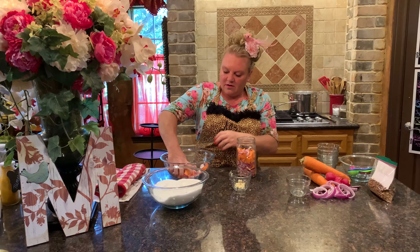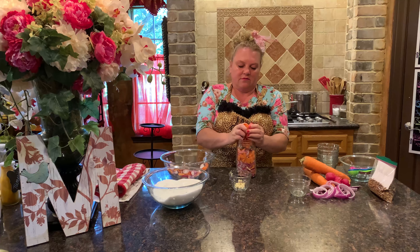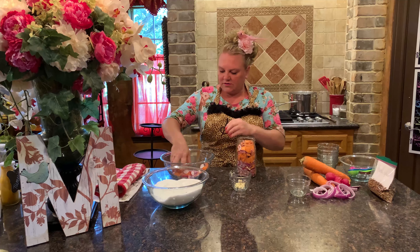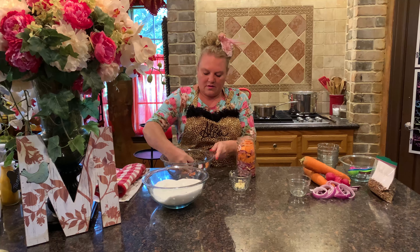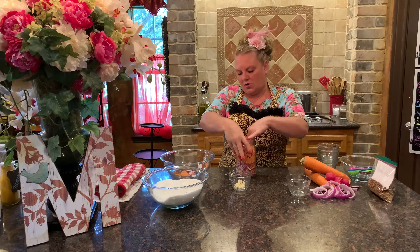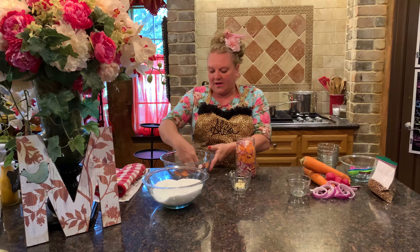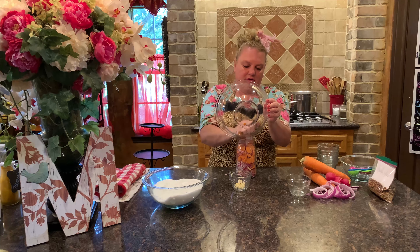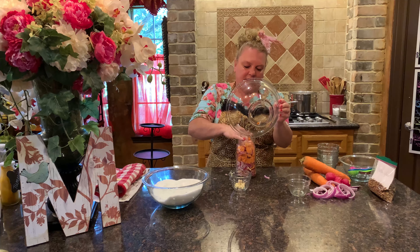I'm hoping to get these all in — these were two carrots and they're just so big. I was thinking two carrots per jar and I tried to gauge that pretty well. I think I did a good job eyeballing it. Once you get the vegetables packed in like this, go back and check on that brine.